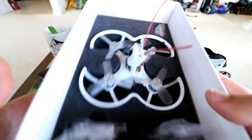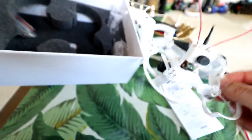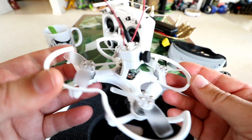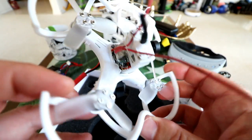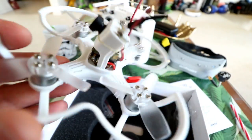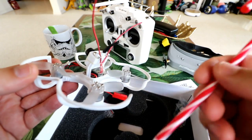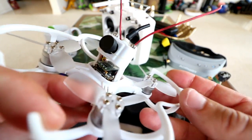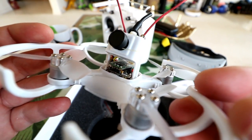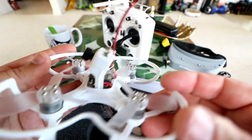Here's the Babyhawk sitting there ready to fly. This is actually not a bind-and-fly — you have to add your own receiver on this version I got, though they do make a bind-and-fly. I went ahead and put in a little micro FrSky receiver. I'll have the link in the description. It was pretty easy — all you do is connect it to the flight controller. I did have to solder it in; you can see the pins are soldered.